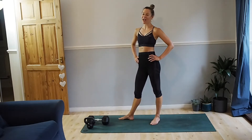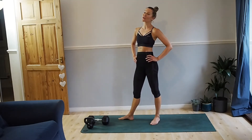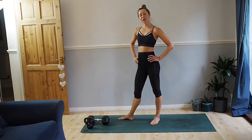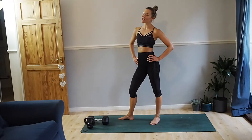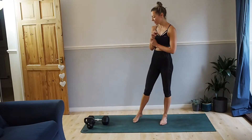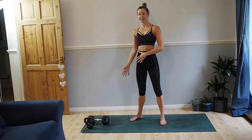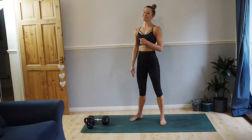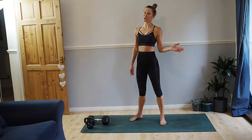Hi, my name is Jenny Devonshire and welcome to my full body strength workout. We have got three exercises and we're going to go through it three times. Today I have got two weights — a heavier weight for my legs and a lighter weight. If you've only got a heavier weight, don't worry. The exercise that requires a light weight, you can do just body weight.